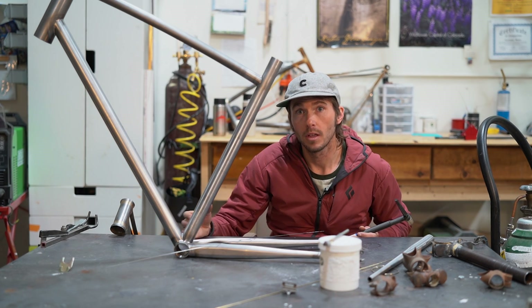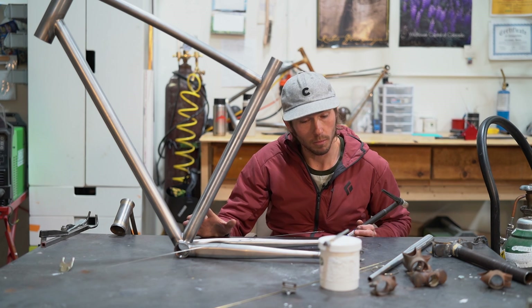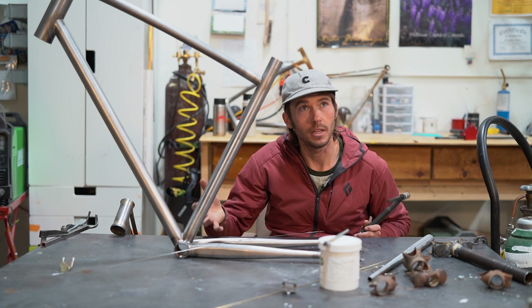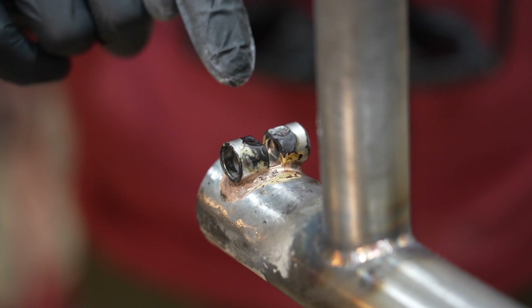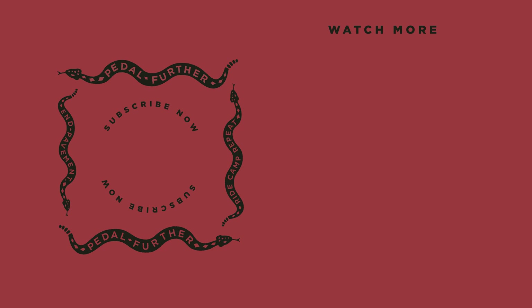TIG welding uses a like material, so the tensile strength in testing is going to be stronger. Fillet brazing is very strong — if done correctly it should in theory be plenty strong — but down to the science of it, TIG welding is stronger. The main takeaway: brass is typically used for fillet brazing, there are multiple styles of fillet brazing, and it can take hours to clean up. TIG welding is the modern way to build a bike and seems like the most complicated of the bunch. What's your style of steel frame — lug, fillet braze, or TIG welding? Let us know in the comments. Thank you for watching, and until next time, pedal further.